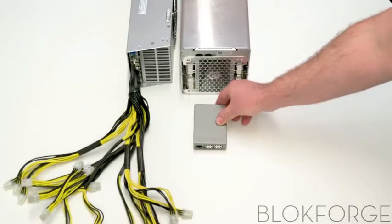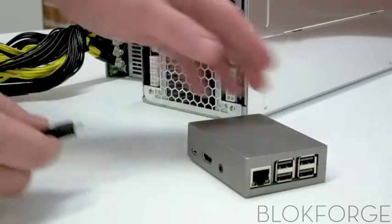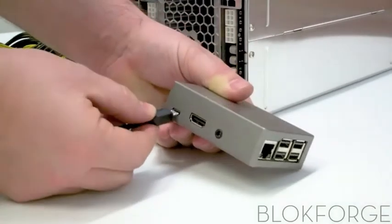Once the miner is configured to mine for the correct pool, plug in your micro USB power adapter and ethernet cable.